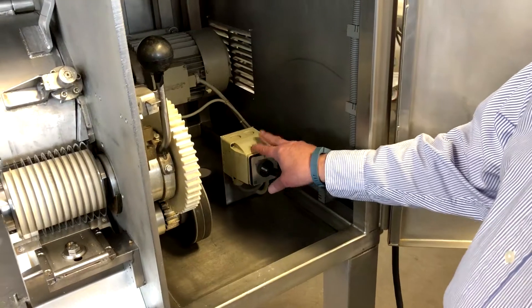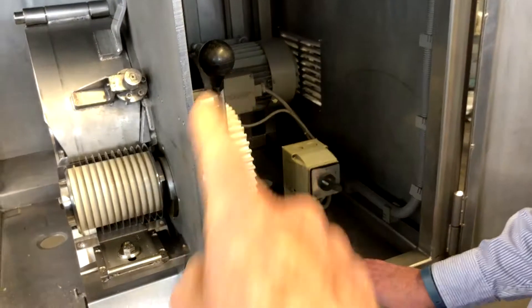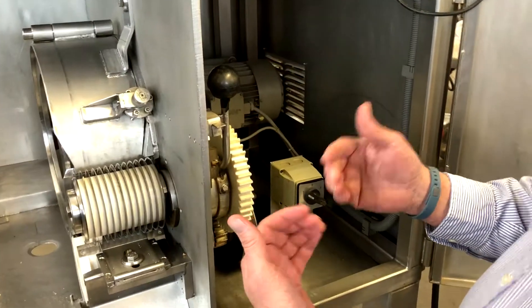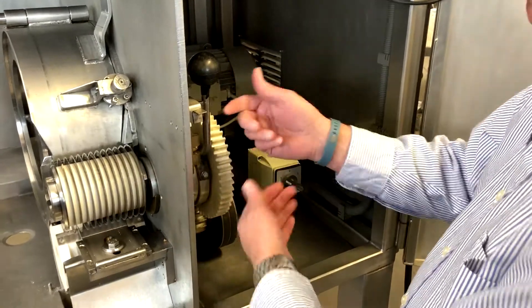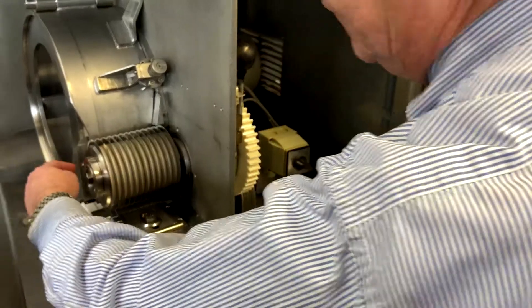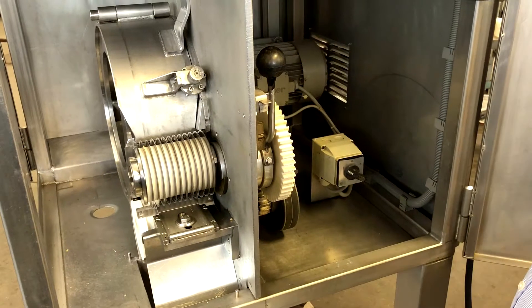The unit also has a high and low speed selector. This pulls the blades out of position to change them. So this will rock — this whole thing rocks back — because right now it's fitting through a stripper plate here, so it has to be stripped out of it.